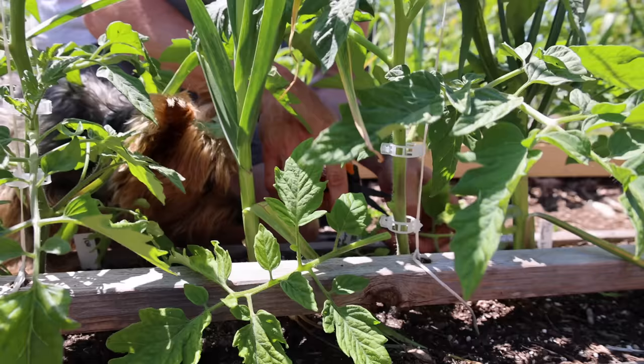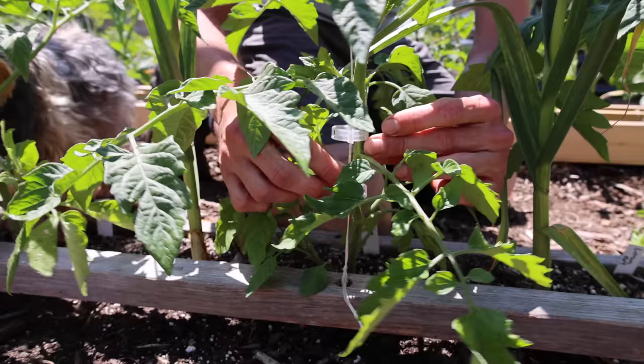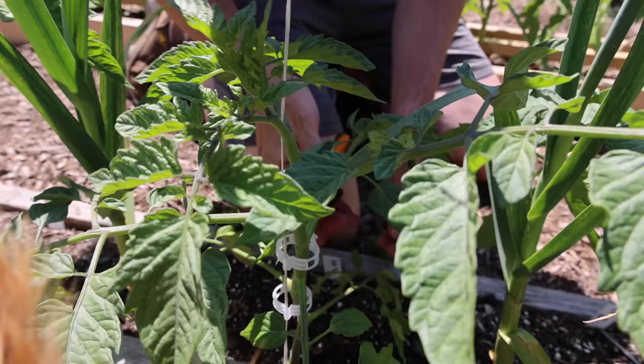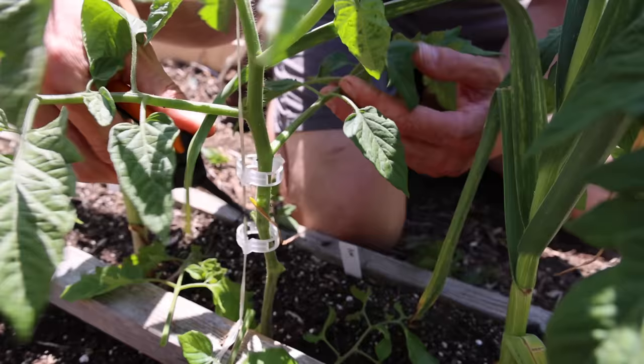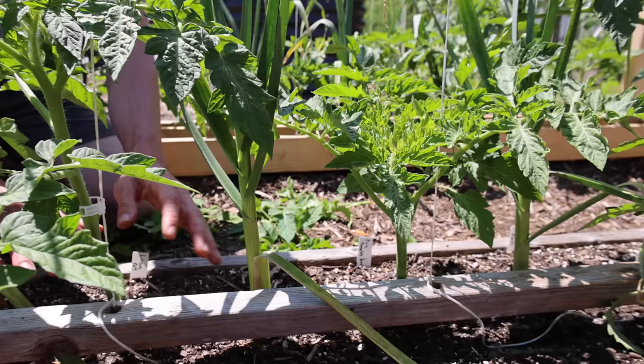So these sun leaves — you do need some of them because they are going to suck up the sun and help the plant grow. But you don't need all of them, especially on the lower half. So we're going to remove all these suckers here, growing in the crotches, and these leaves here. Now look at those three plants — look how much more space and air can get under here. That's really what we want.